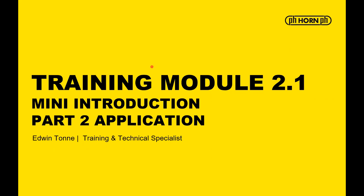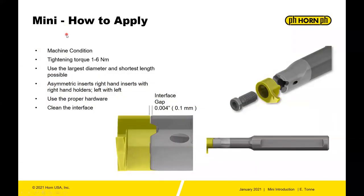Horn online training, module 2.1, mini introduction. I'm your trainer Edwin Tunney, training and technical specialist for Horn USA. This is part two of the mini introduction training, dealing with application. The mini system is a very straightforward and easy to use system, but hopefully over the next few slides you'll see a few application tips to help you get the most out of the system.